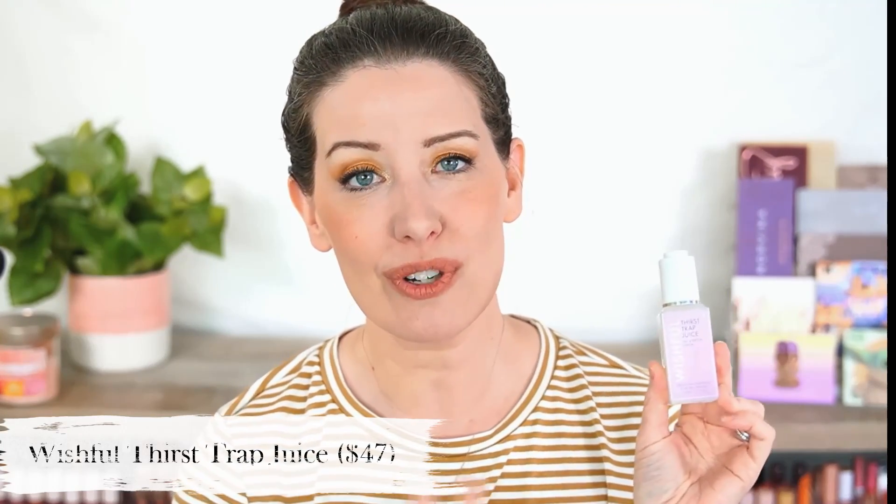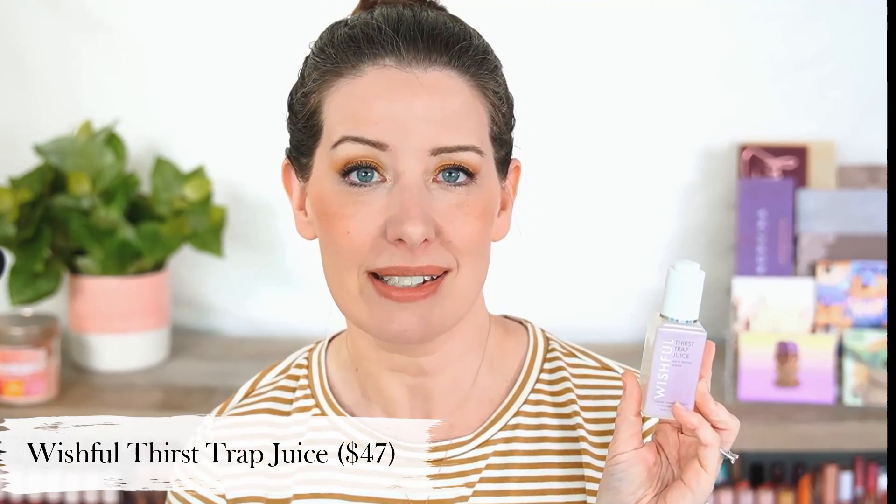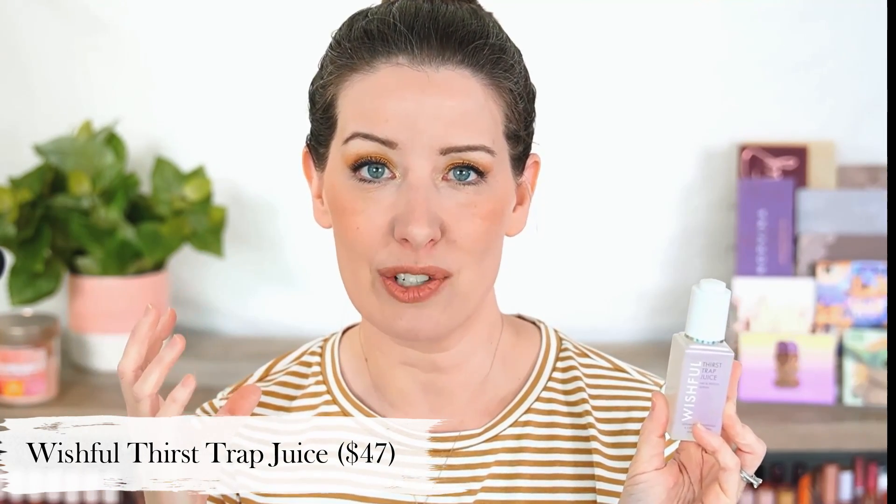The last dupe I have is for the Wishful Thirst Trap Juice. Wishful is Huda Beauty's skincare company and this stuff is really great. It has triple hyaluronic acid in three different size molecules — the larger one helps hydrate the top layer of your skin while the smallest goes deeper into the levels of your skin. It's a great way to get hyaluronic acid deep down and hydrate all of the different levels of your skin. It also has peptides in it, but it is $47, which is a bit on the steeper side for hyaluronic acid serums.